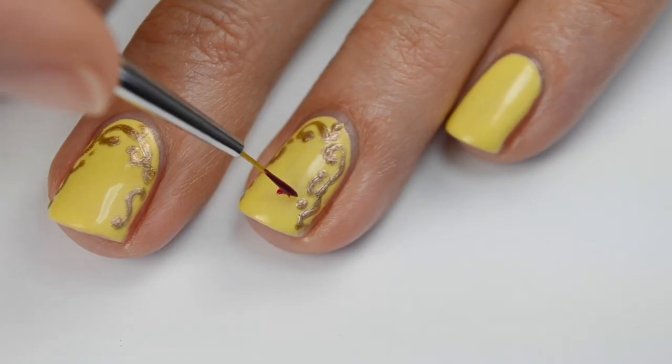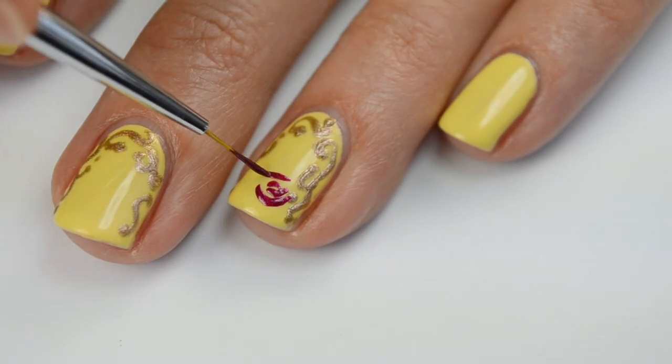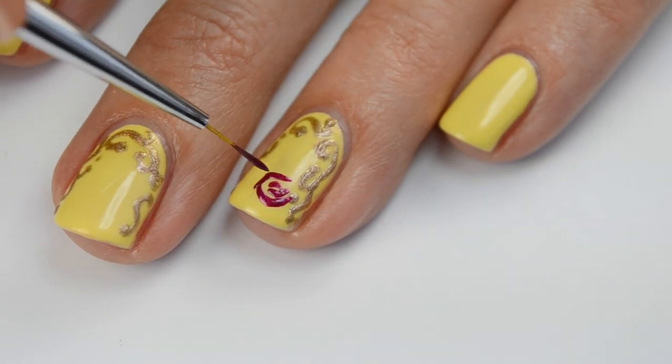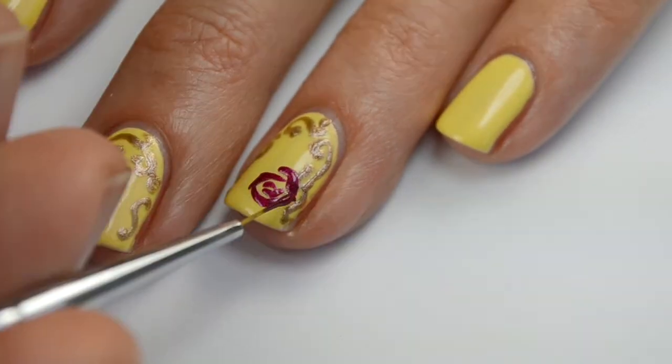Starting off for the center of the rose, you just want to do two C shapes curving into one another, and then just working around them. I like to do curve shapes mixed with the boomerang shapes — I just think it gives the design a nice look.